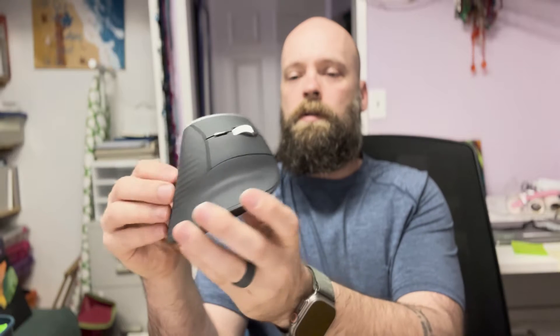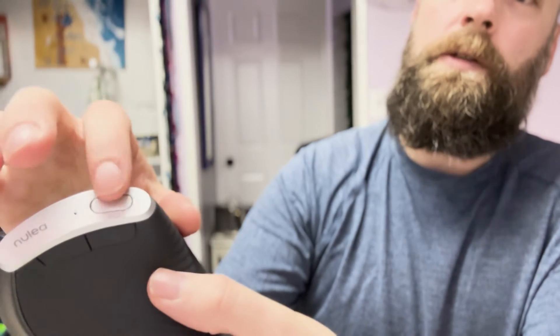I just got this new ergonomically correct mouse — pretty happy with it. I like the texture on it; it's got a nice smooth texture, not hard plastic. The buttons click really well, it takes one double-A battery, and it also comes with a dongle. The scroll wheel is nice metal with a good feel to it. It has front and back buttons for web page browsing.